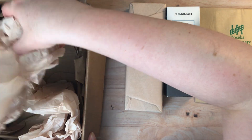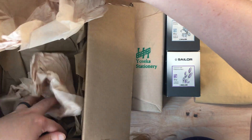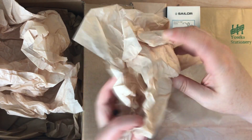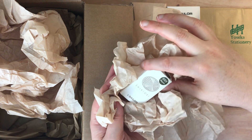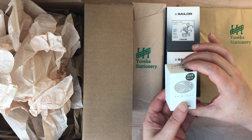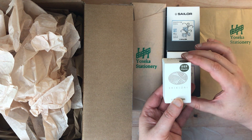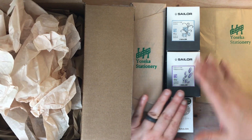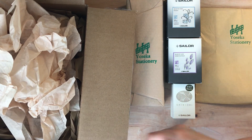Let me see - okay, there's one more thing in here I think, and that is another ink. That is a Shikiori ink, and I'm not even going to try to pronounce that, but it is a lovely green ink. So I will open these boxes but I am not going to swatch them today.